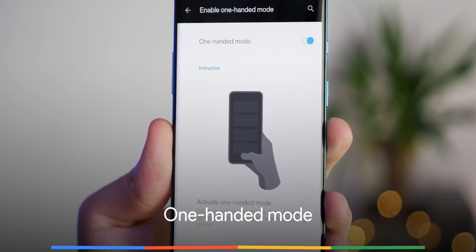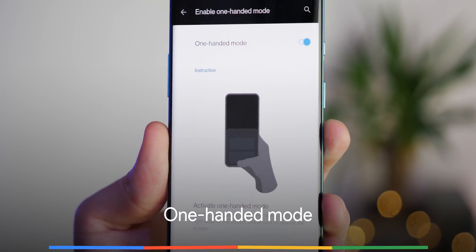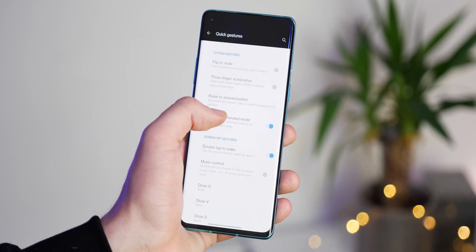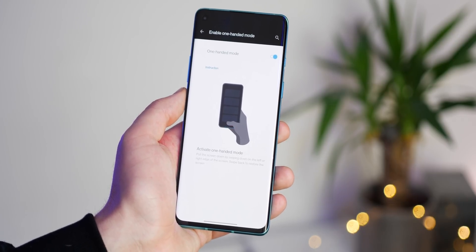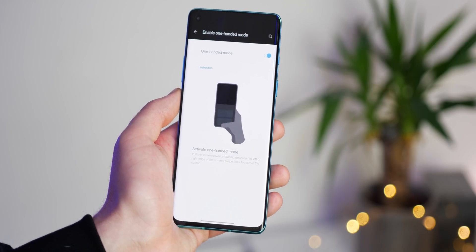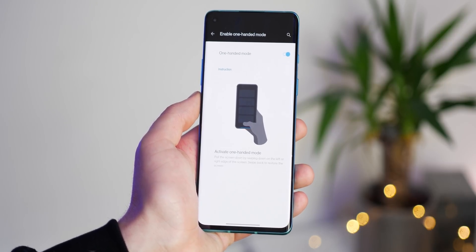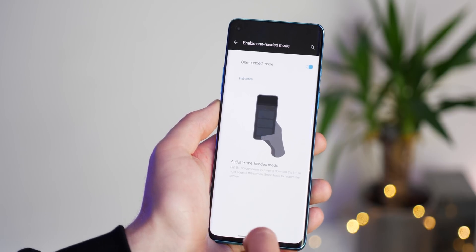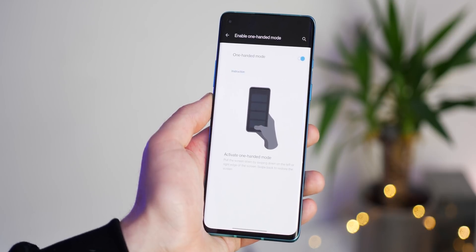Despite mistakenly being announced as part of the recent OxygenOS open beta builds, the dedicated one-handed mode is now present in Android 11 beta for OnePlus 8 series devices. This upcoming mode looks as though it's designed more around reachability than being a proper one-handed mode, and it closely resembles the method favoured by iOS. We have some bad news though, as at present it doesn't seem to work at all. You can enable the option, but it hasn't worked on any of our OnePlus 8 devices running the latest beta.